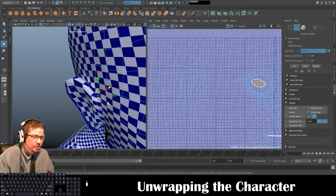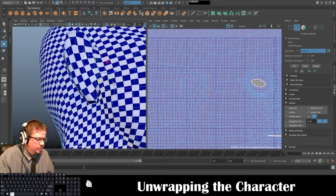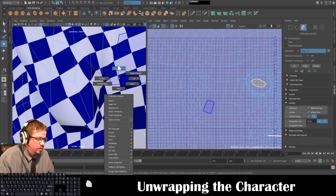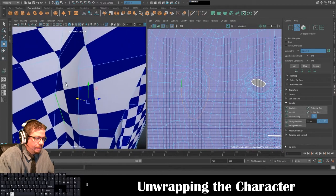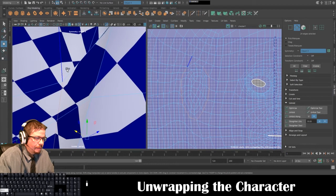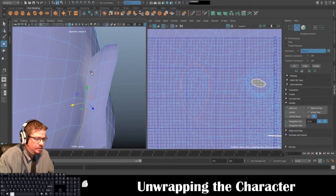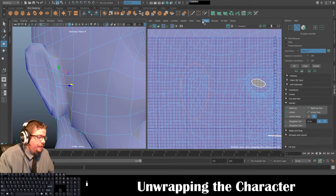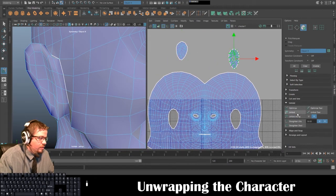You can keep the ears in — it's totally acceptable — but I'm going to cut them out. I'll select the entire ear section, go to Cut/Sew > Cut, then Tools > Move UV Shell Tool, move those away, select the face again, and Unfold. I get a slightly cleaner version.